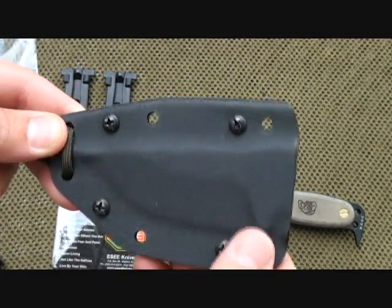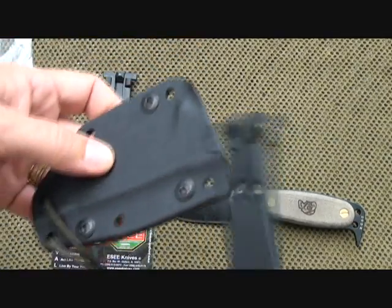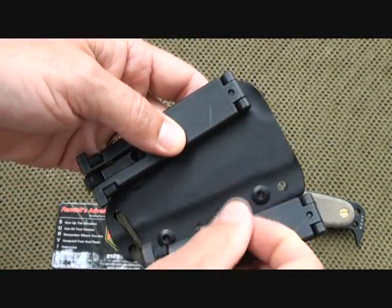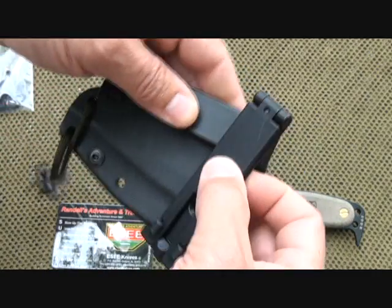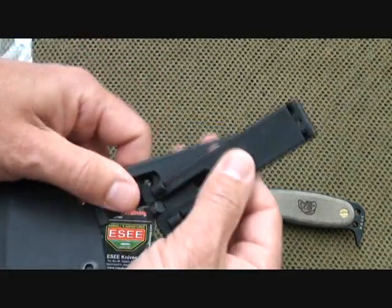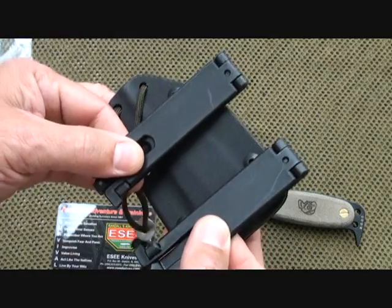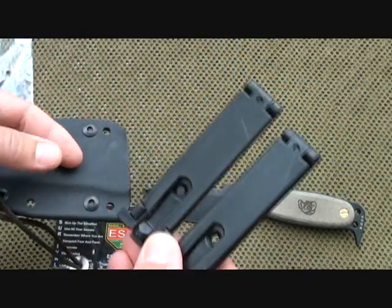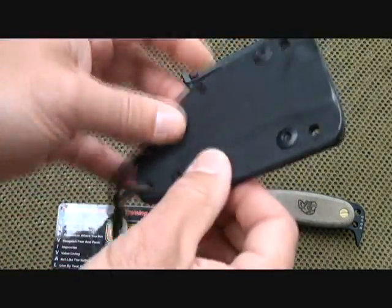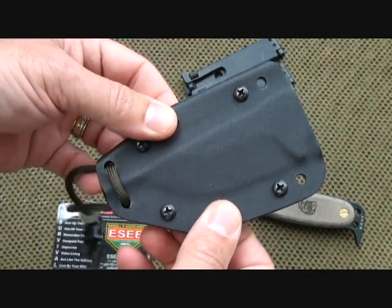There are four tension screws on the sheath — you can tighten this down. As for the molle locks, you can actually attach this so it hangs vertically or horizontally in any direction, making it very versatile. There are rubber washers to give a secure fit and keep it in place. The molle lock kit is really a nice feature for this knife. Of course you can also take the paracord and tie it through the holes for lashings to attach this to whatever you want.